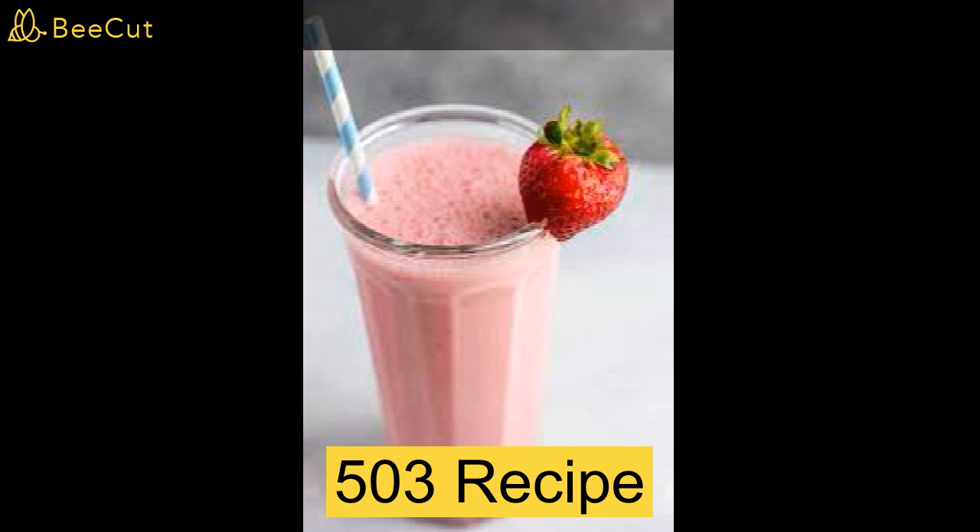A banana, frozen strawberries, frozen blackberries plus more for garnish, frozen raspberries, a quarter cup of almond milk and a half a cup of Greek yogurt. Your utensils will be a blender.